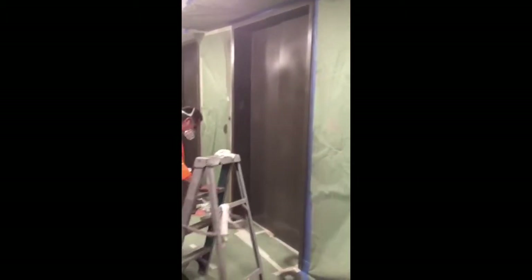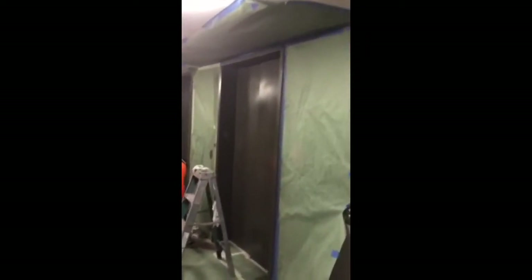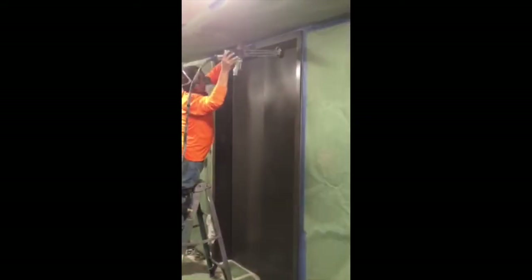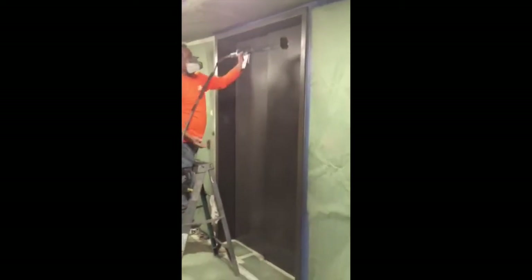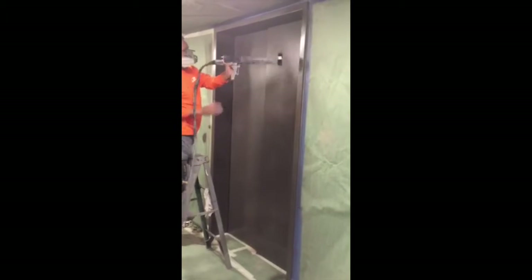As you can see here, we've masked up our elevator completely. We have machine sanded this elevator back to its smooth surface to give you the best finish possible. So far we have put a mist coat, or a tack coat, electrostatically, and he's about to apply this finish coat.